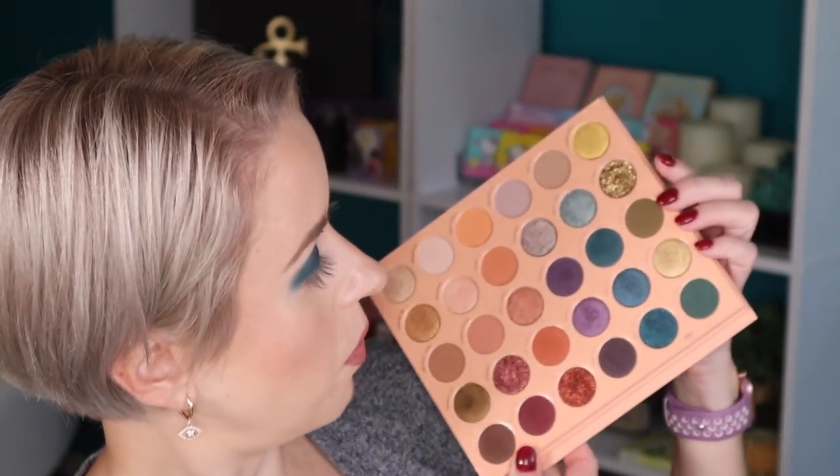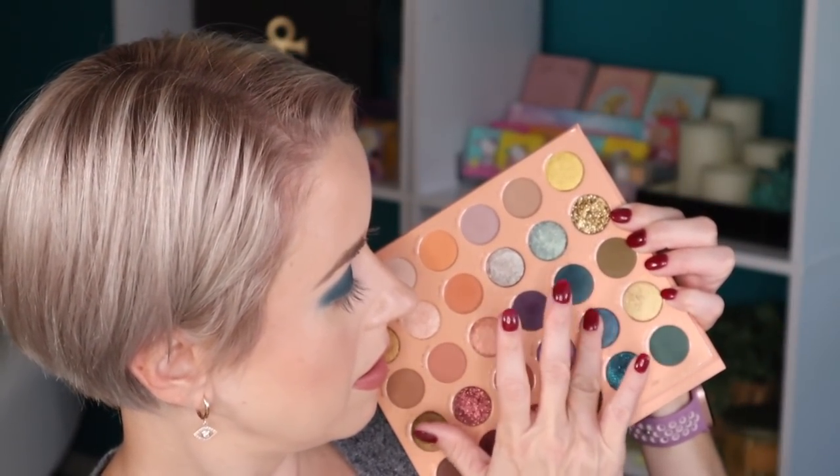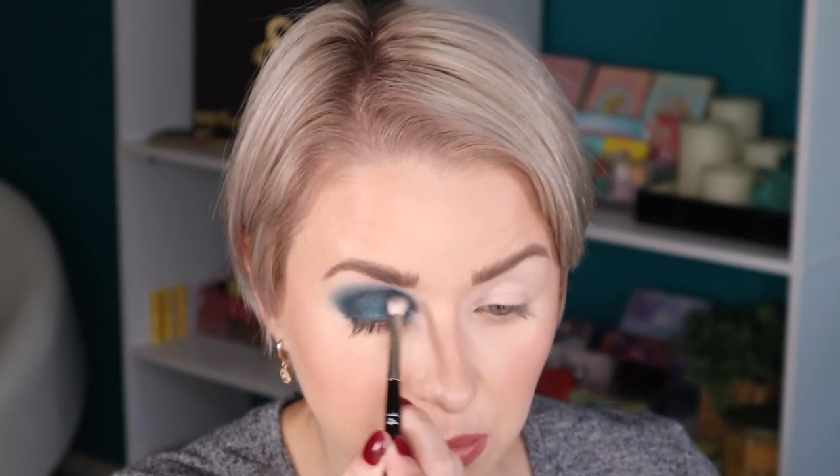Now I'm going to go in with this shade — it's called For a Night — and I'm applying that with my finger all over the lid. I love this shade of shadow. It's like a teal — look at it, it's so pretty. Now I'm going to pick some of that shade up on a damp Morphe M124, then going back in with the Ruffer 14 with no additional product.